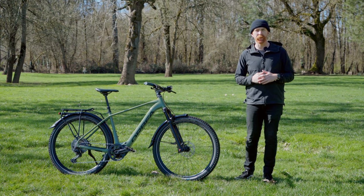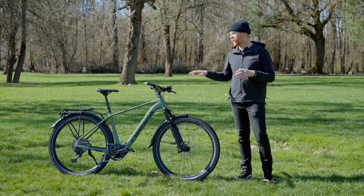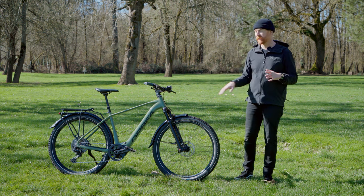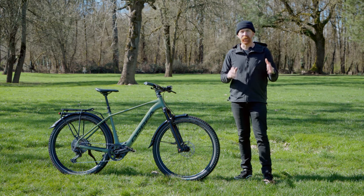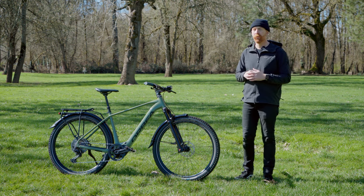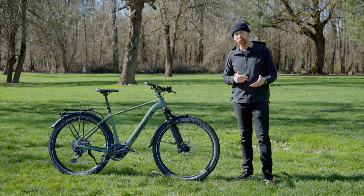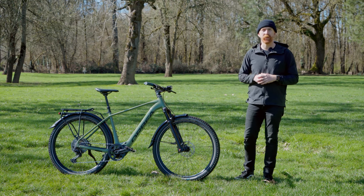Hey everyone, thanks for tuning in to Electric Bike Journal in our latest episode from our Tech Check series — the Shimano-powered Orbea Cayman SUV. This is a Class 1 or Class 3 SUV electric bike, meaning it's versatile and comfortable for everything from commuting around town to all-day or multi-day adventures. Let's find out more about the Cayman SUV.